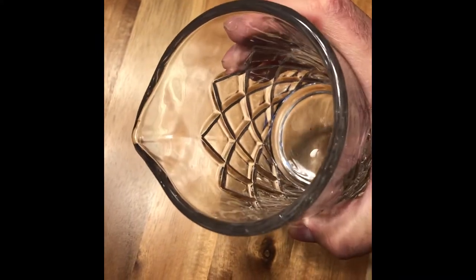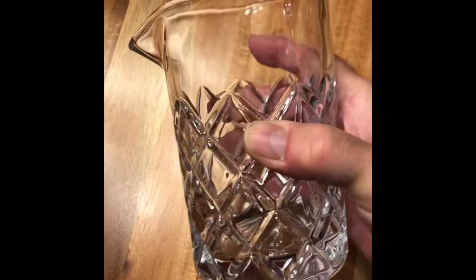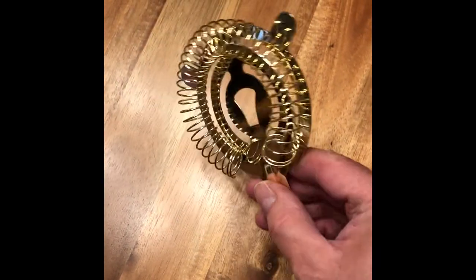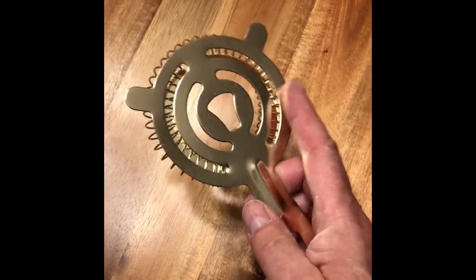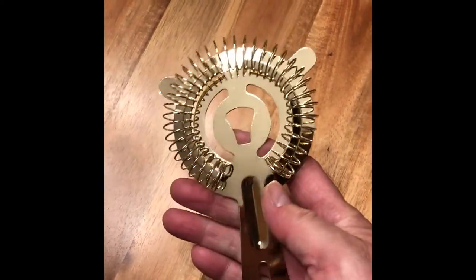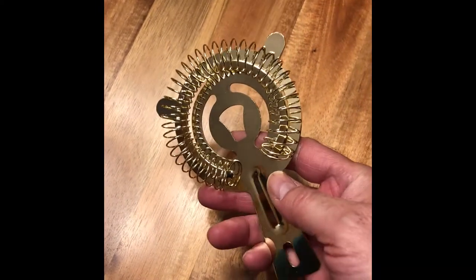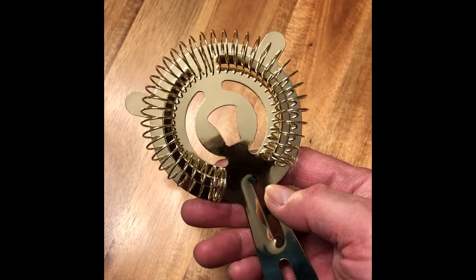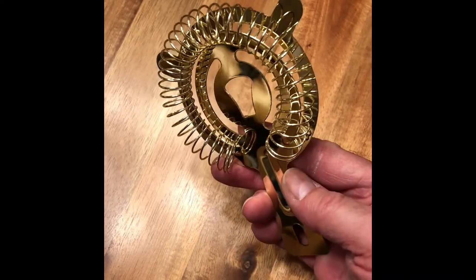It's got a particular kind of weight to it and a nice clarity that you don't get in regular glass. And here is the Hawthorne strainer. It is stainless steel but it is plated — electroplated probably — in what looks like brass to me, possibly gold. Not entirely sure how things look when they're electroplated in gold, but it's got that sort of look to it.